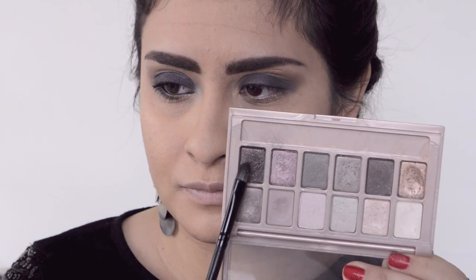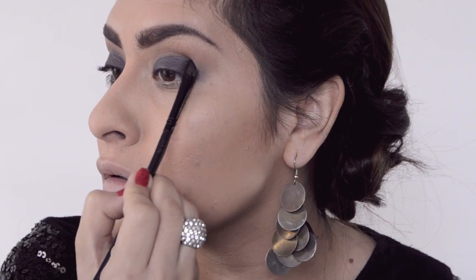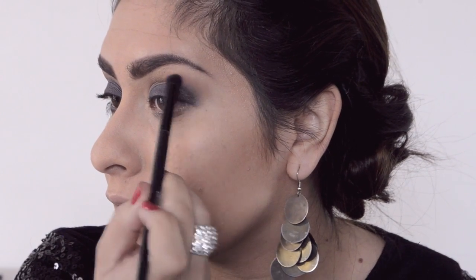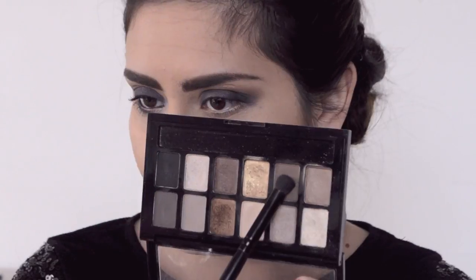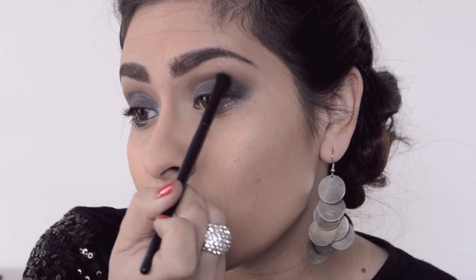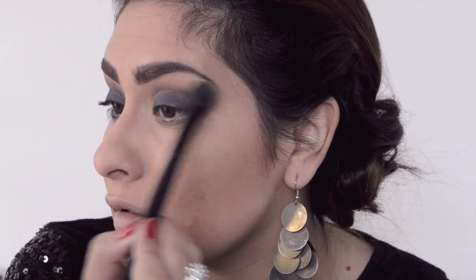With an angled eyeshadow brush I'm grabbing a purple shimmery eyeshadow from the Nudes palette from Maybelline, applying it at the outer corner of the eye — you don't want to go overboard. Then I go back with the contour brush and blend it up a little. With a brown taupe eyeshadow also from the Maybelline Nudes palette, I go just above the intersection point on the lid and smoke it out — blend, blend, blend.